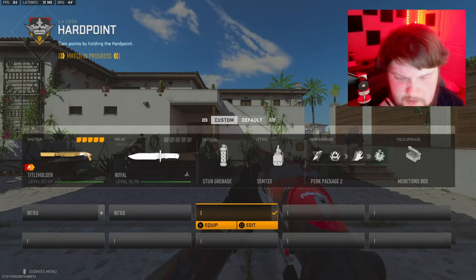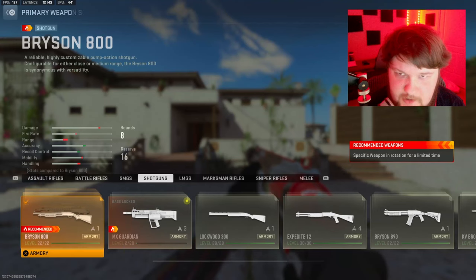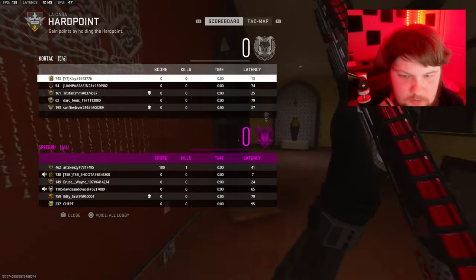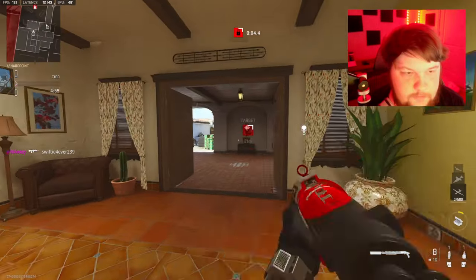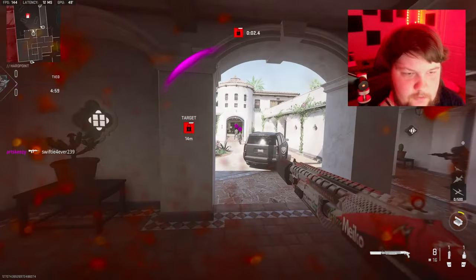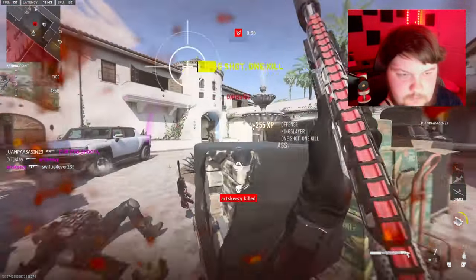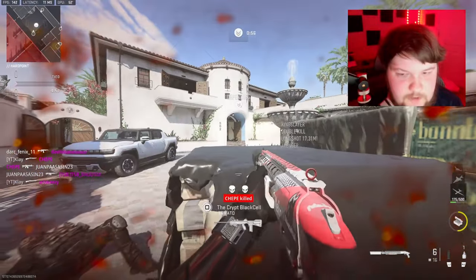Alright, we're gonna be using the Bryson 800. Okay, I just had to make sure. I don't know how well this is gonna go on this map — it's a very beefy shotgun.